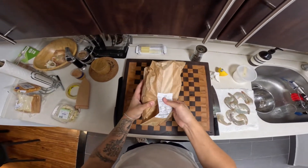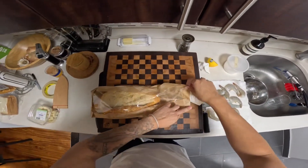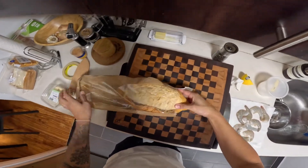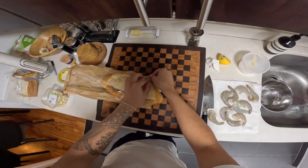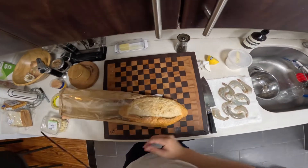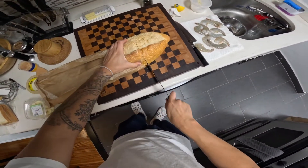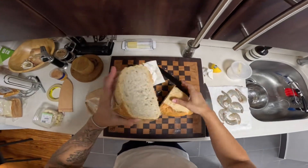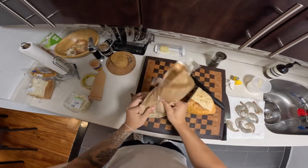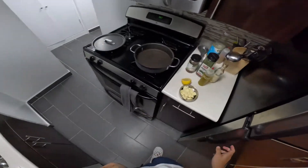This is just Italian bread from Whole Foods — one big loaf. I'm going to do like half of it. I'm going to add some butter to this too.